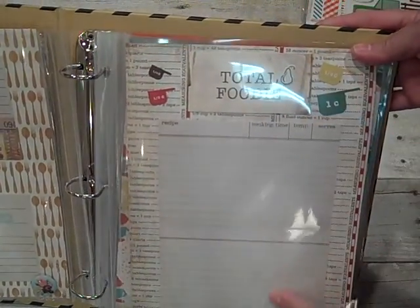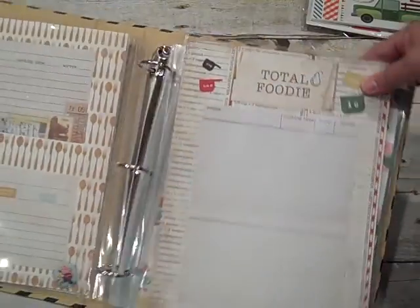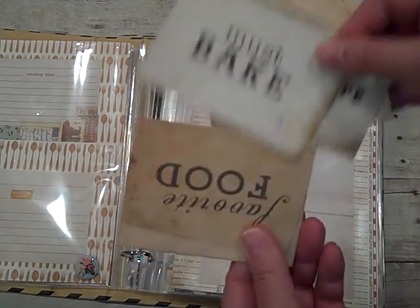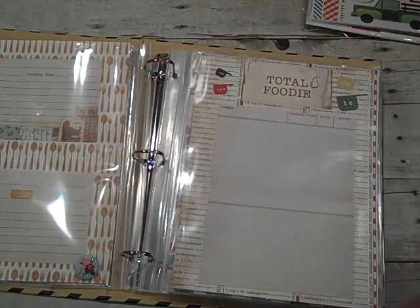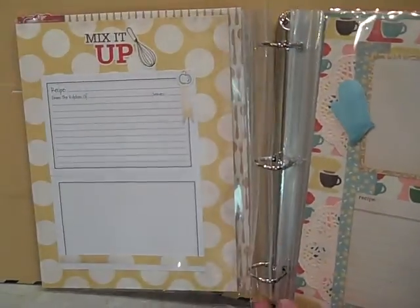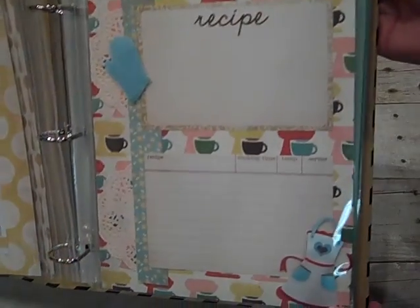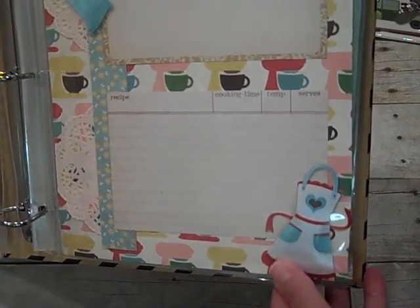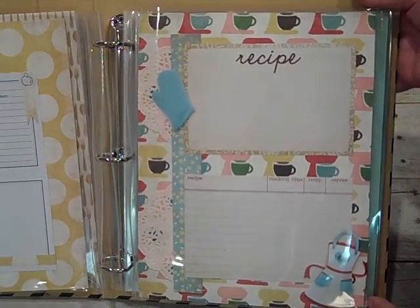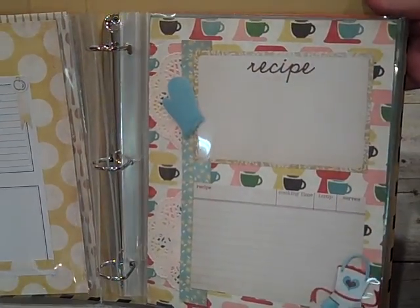This one says Total Foodie, and I used some cute little measuring cups and just added some of the recipe cards. These cards were a 12 by 12 sheet and I just cut it all apart. I'm using the cards — favorite food, things like that — on the different pages. So that's where the Total Foodie card came from. This one says Mix It Up, and I kept that just very simple. I love these stickers — I believe these were from Paper Studio. Look how cute this little apron is and the little mitt. I used a variety of different things, stickers from different lines, but basically stayed with the color scheme from the paper pack.